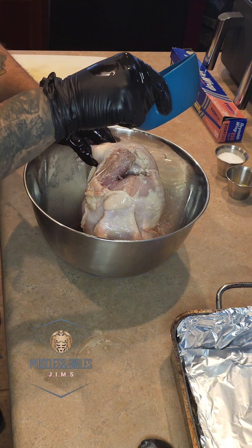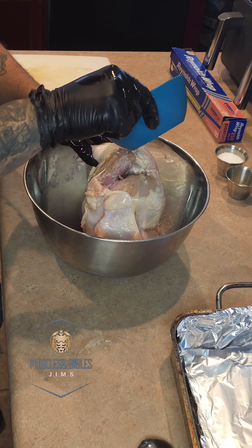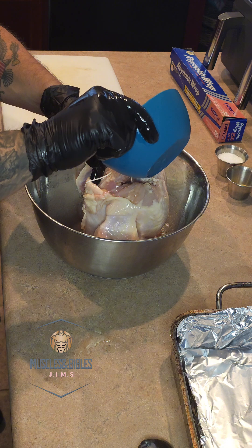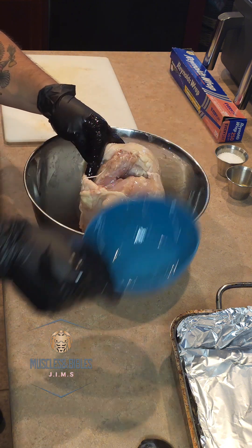Make sure you lather up every single part inside and out of this chicken so that every bite is flavorful and you get a crispy skin that is superior to anything that you've put in your mouth.